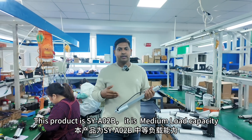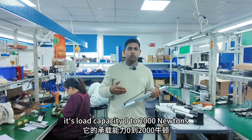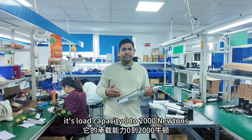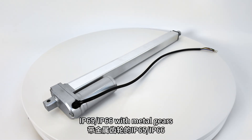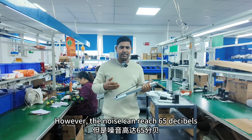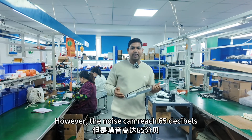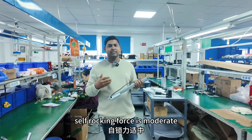This product is SYA02B and it is medium load capacity. Its load capacity is 0 to 2000 N. The controller includes high protection level IP65, IP66 with metal gears. However, the noise can reach 65 dB and it is recommended for outdoor use. Self-locking force is moderate.